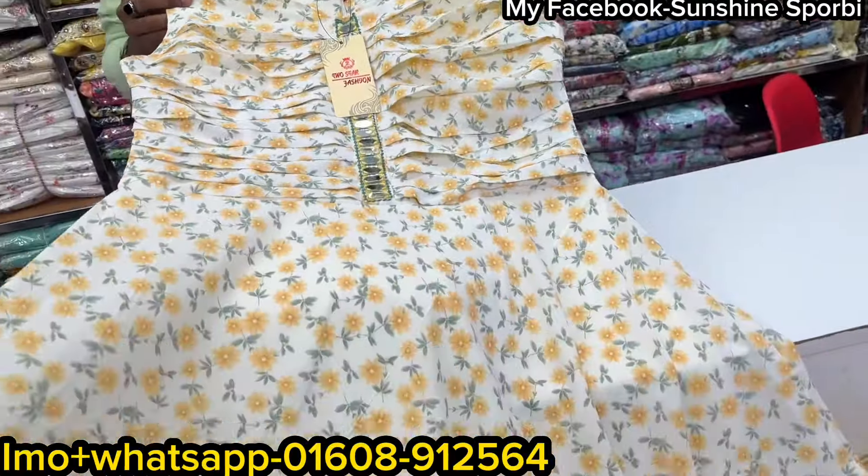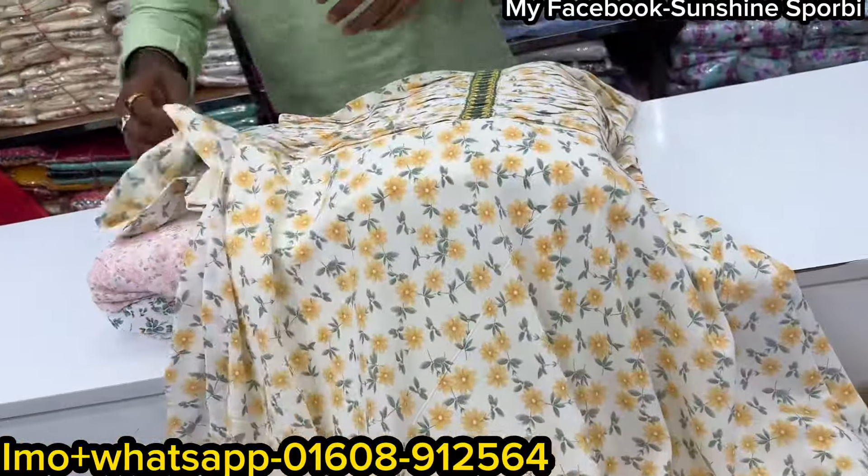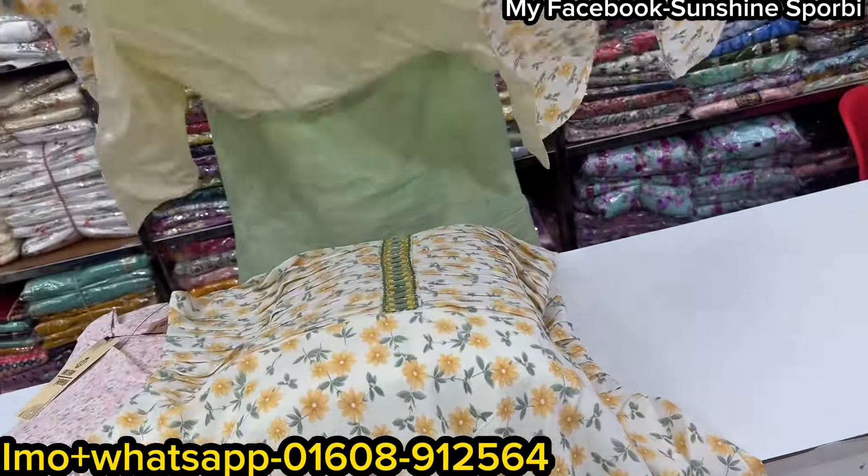It is called a gold colour. It is different. Which is available? The price is $500.